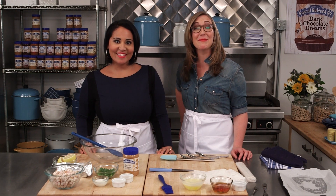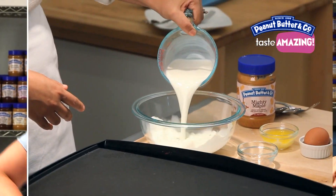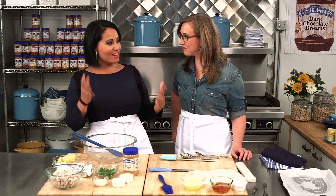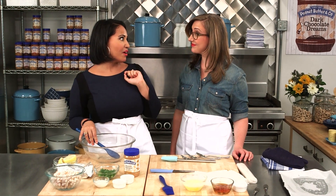Hey guys, I'm Alejandra and I'm Caroline, and today we're making filo rolls stuffed with curry peanut chicken. It's a great kind of holiday appetizer, sort of inspired by my favorite appetizer when I was growing up and my mom had parties.